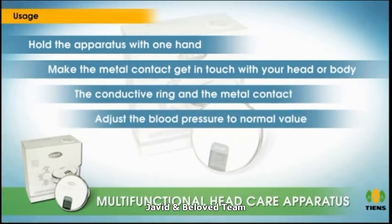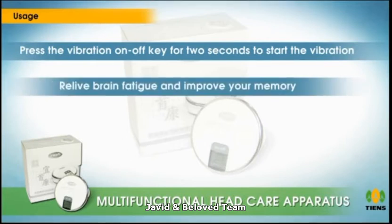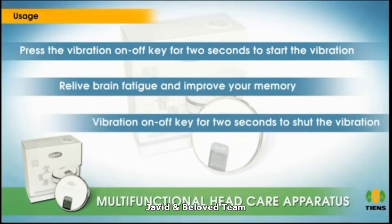This will adjust the blood pressure to normal value. Press the vibration on/off key for two seconds to start the vibration — the default setting is weak. After choosing the proper vibration level through the above operations, let the metal contact touch your head or body to massage, so as to relieve brain fatigue and improve your memory. Press the vibration on/off key for two seconds to shut off the vibration.